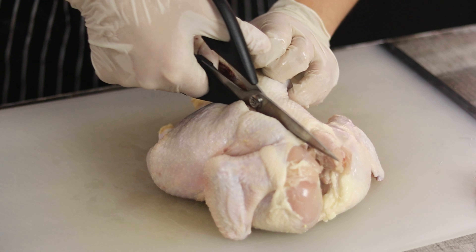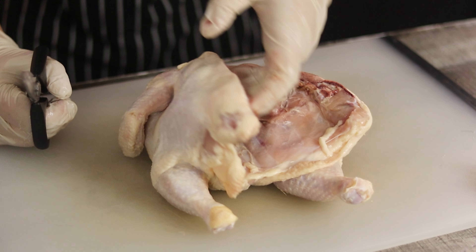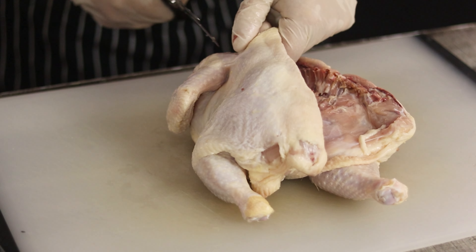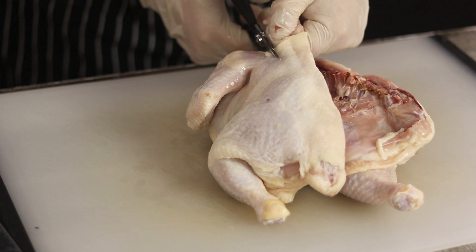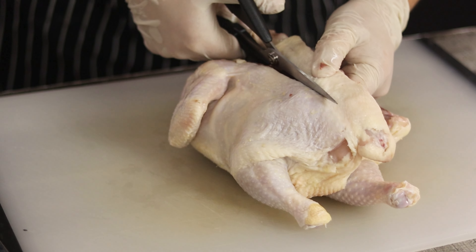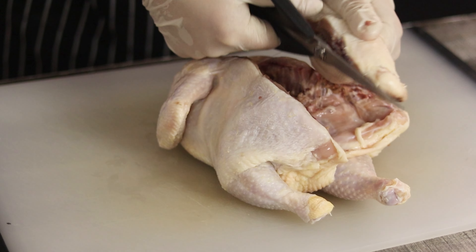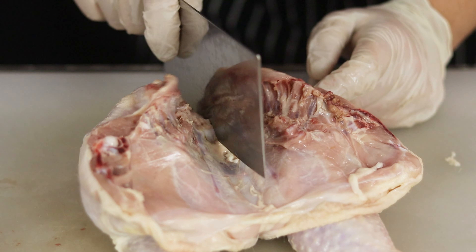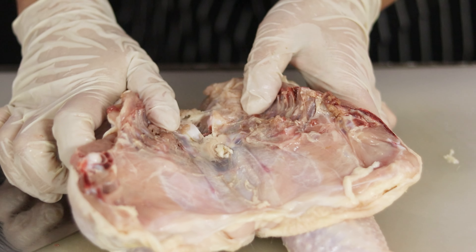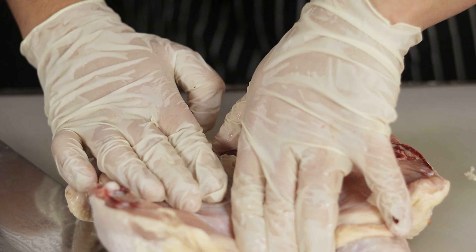Spatchcock, from an old Irish abbreviation, means dispatching the cock. It is a cooking method where you cut out the backbone of the chicken so it cooks flat, resulting in a faster, more evenly cooked chicken with crispy skin and juicy meat. After this recipe, it will be your favorite way to make roast chicken. Remove the keel bone — removing it will allow you to split open the bird so it lays as flat as possible.